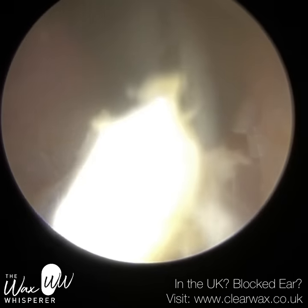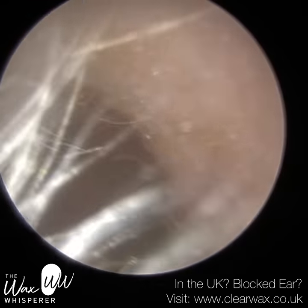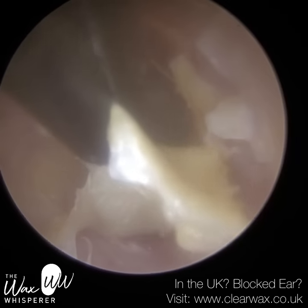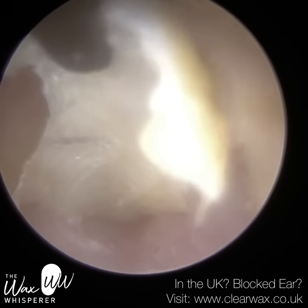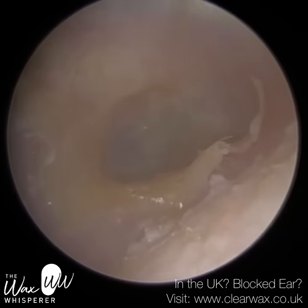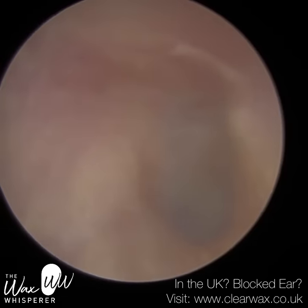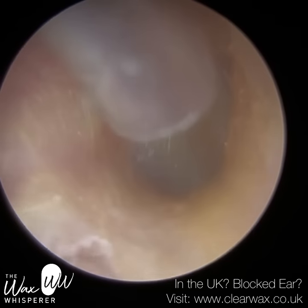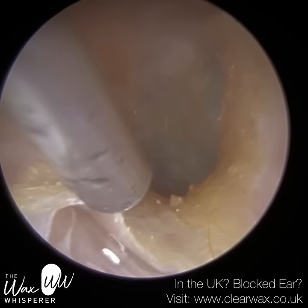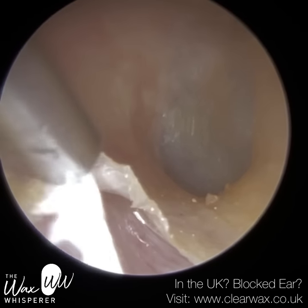Once again I'm just going to use the forceps — just going to pinch it at the top and bring it out. The patient has got quite a bendy ear canal, which you'll see a bit later on. There's a bit of dead skin in the anterior recess. As we approach the eardrum, the ear canal narrows and then widens back out again. Where it widens, it creates a little recess at the front part of the ear canal adjacent to the eardrum — we call that the anterior recess. It also creates a little trench at the base of the ear canal near the eardrum — we call that the inferior recess. I've just put some oil in.